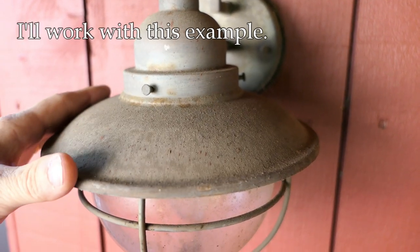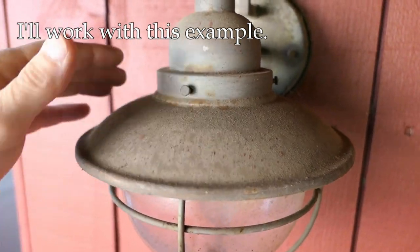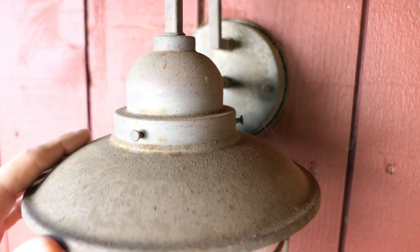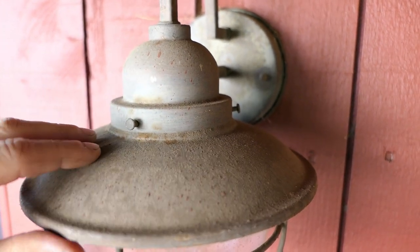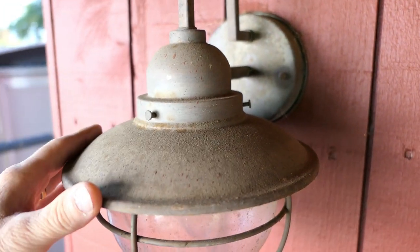Here's another example of the same light fixture mounted somewhere else. Without the bright sunlight, you can see it's starting to rust here. This one isn't as bad as the other one I just showed you, but it's getting there — and it's also pretty dirty. I'm going to take this one off and show you how to preserve these things. It's a super easy method with just a couple of things you need to know.